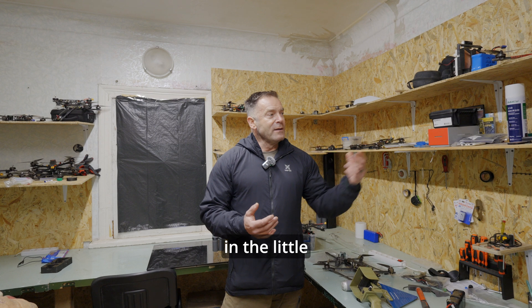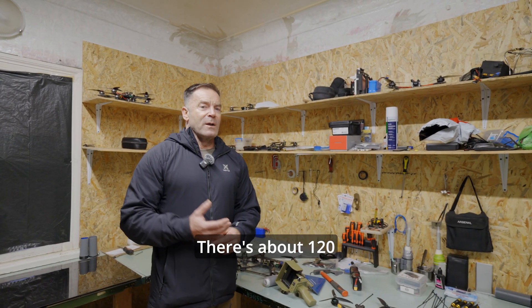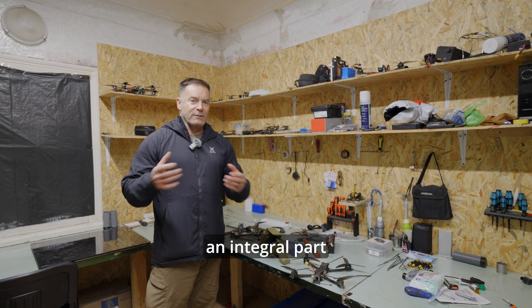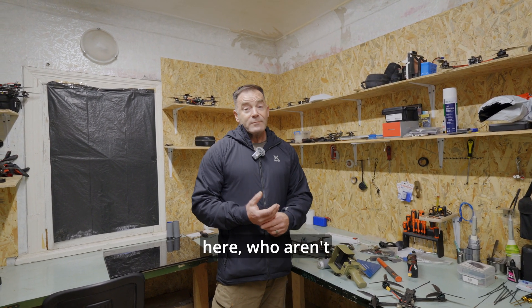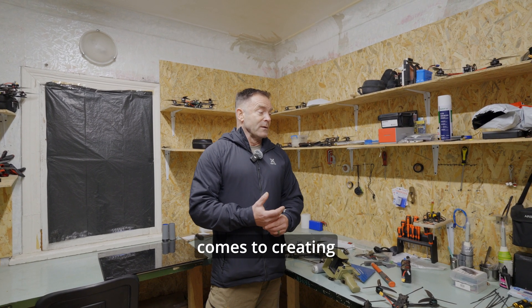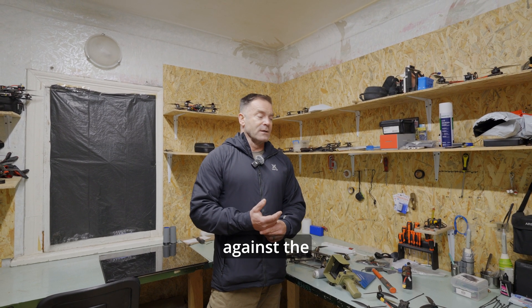So here we are in the little assembly area, and this is really at company level. There's about 120 guys that this little workshop is serving, and the guys working in here are an integral part of that outfit. These guys, who aren't present at the moment because they don't want their faces on camera, are the experts when it comes to creating the UAVs that the Ukrainian forces are using against the Russians in the trenches.